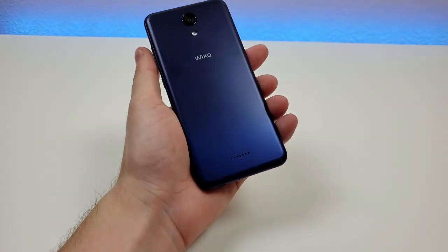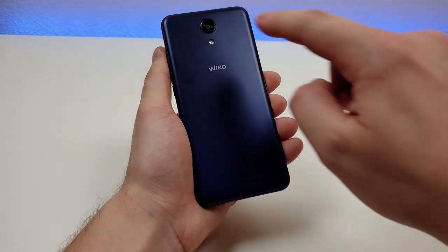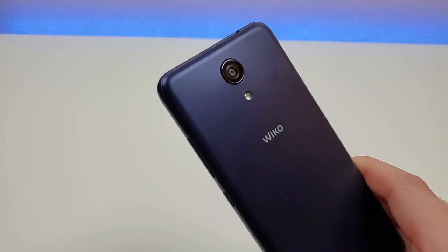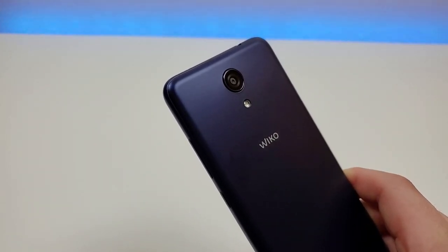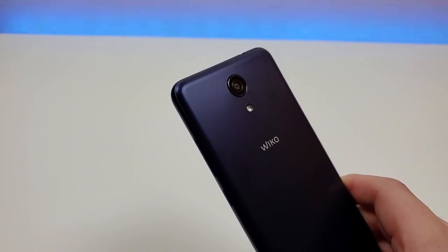Taking a look at the back side of the device, we have a speaker at the bottom, Wiko branding, the flash, and the camera — just one camera again with this phone. So you're not going to get any advanced photography features, but at the same time you can take some pretty decent pictures.